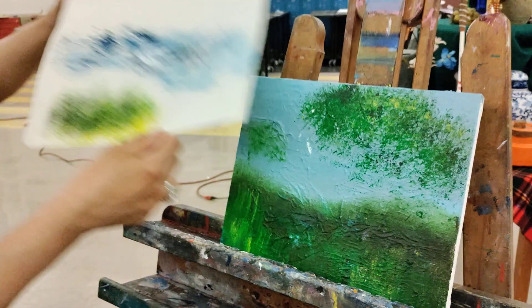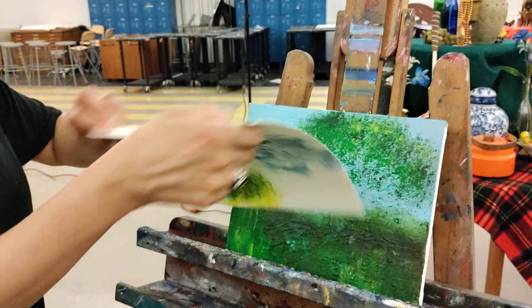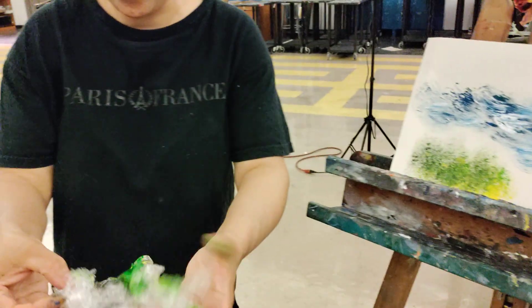We kind of did that here, and that was our other color. Then we did some waves, and the way you can do the waves — I'll do them again on this piece of paper — because you're just going to take your Saran Wrap again.